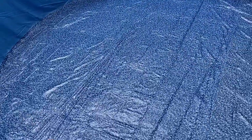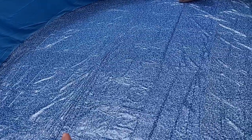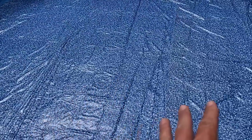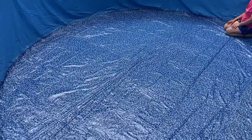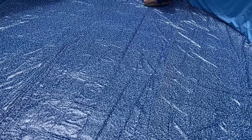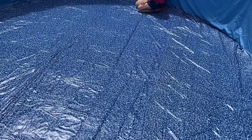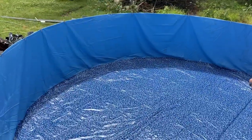We've just about gotten it smoothed out, but what we're going to do now is start adding water. The water will help us flatten out the wrinkles and see where we really need to make adjustments. All in all, you could probably do it on a nice sunny day — about four hours to tear it apart and put it back together without taking the sides down. More to come.